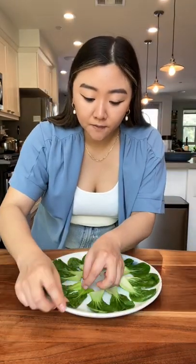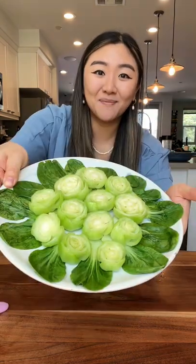For plating, I'm lining all my leaves around my plate, and we're gonna add the roots to the center. I'm pretty happy with this.